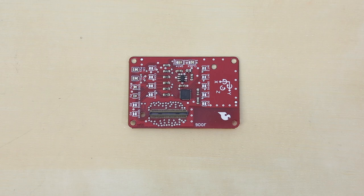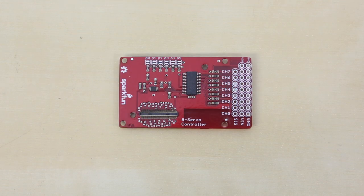This is the 9DOF block. The STMicro LSM9DS0 IMU has been placed on a block for you. You have access to a 3-axis accelerometer, a 3-axis gyroscope, and a 3-axis magnetometer on one board. By default, the Edison talks to the IMU over I2C, but you can also configure the Edison to use SPI. The servo block allows you to control up to 8 servos with PWM. The Edison talks to the onboard controller over I2C, and like the H-bridge block, you will need to provide an external power supply.